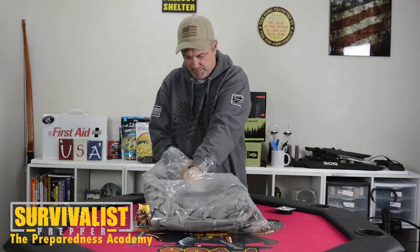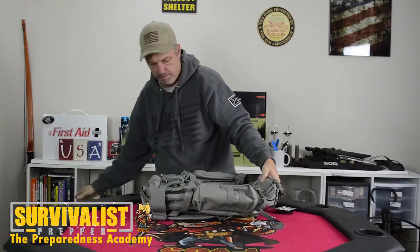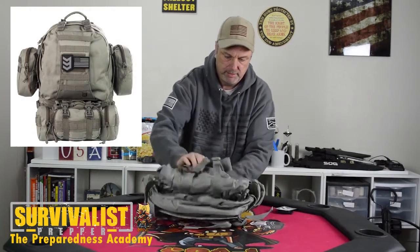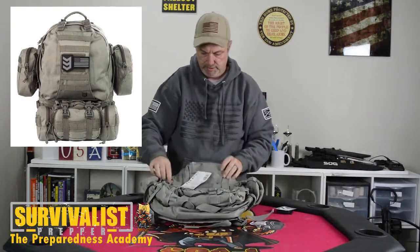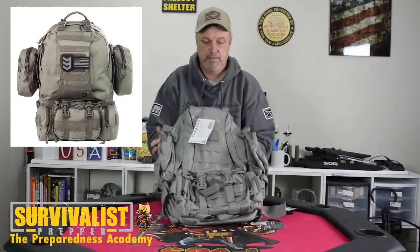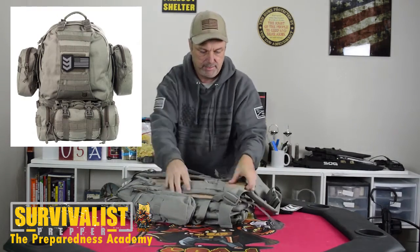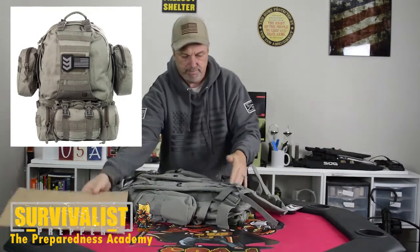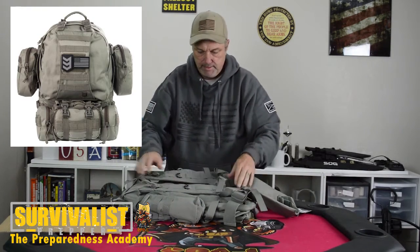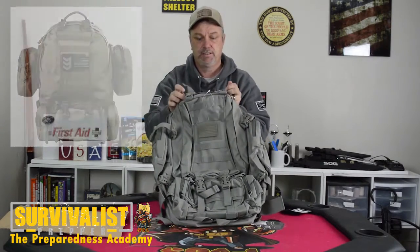Let's open this up and see what we've got. You can see the pouches — the MOLLE pouches are already on it, and the bottom pouch is already on it. Good size, quality bag. This is definitely a big bug-out bag. It's got the back piece right here we can take off. The back is nice and padded with a sturdy backing. I'll get a little bit closer so you guys can see this bag.